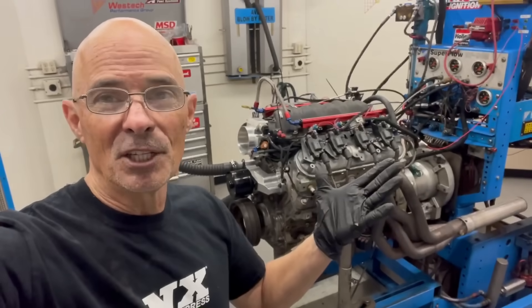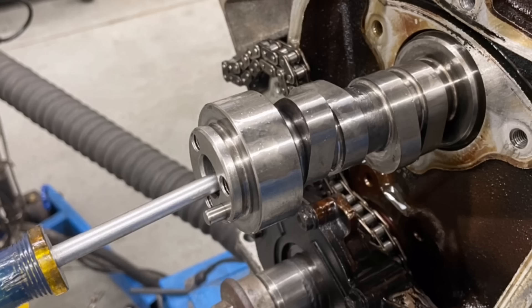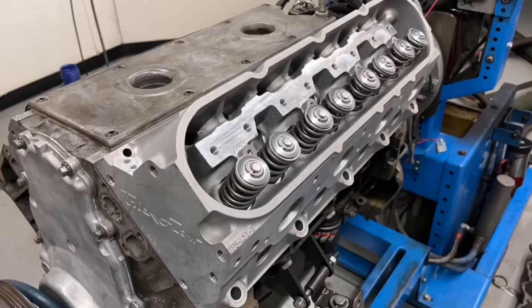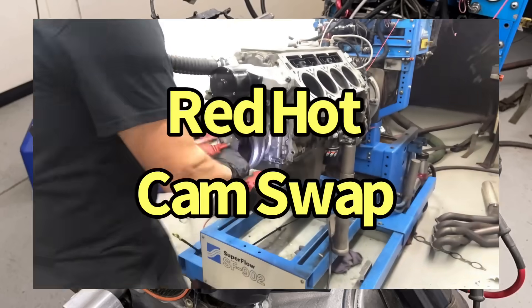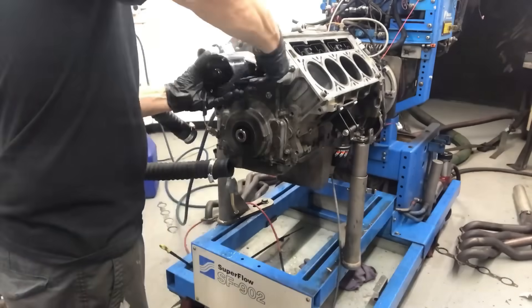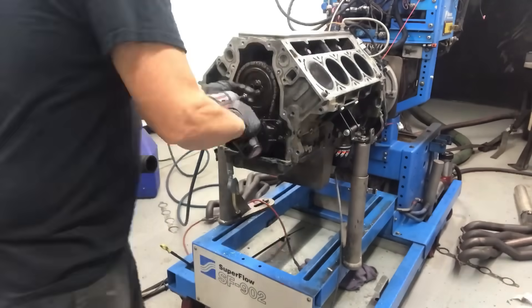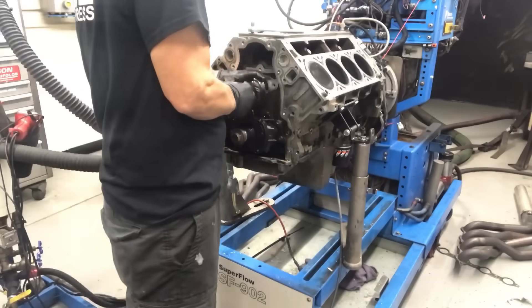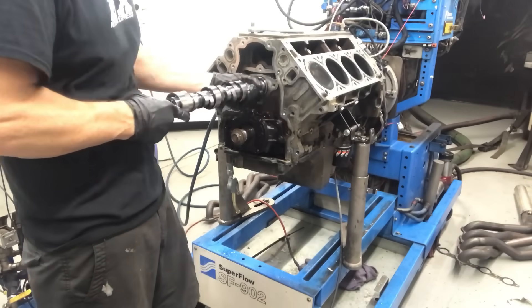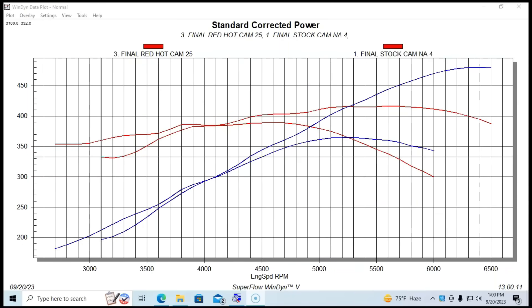It ran really good with the Truck Norris camshaft. Now let's step things up - we're going to put an even bigger camshaft in it before we start swapping heads and intakes. Now let's swap in that RedHawk cam. So you can see by the dyno results: 480 horsepower with the RedHawk cam and FAST intake manifold, but we want even more.